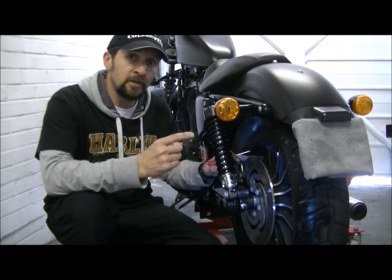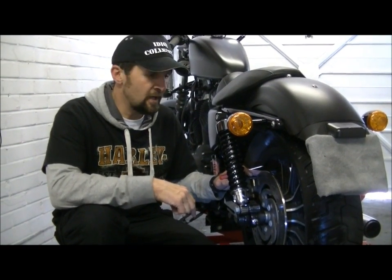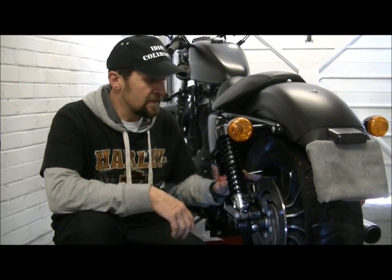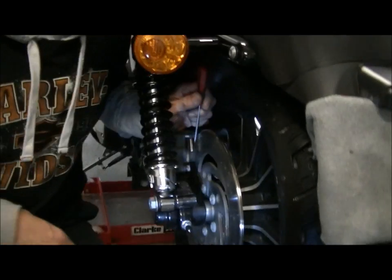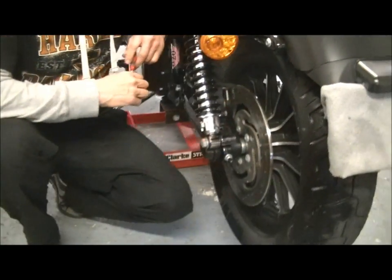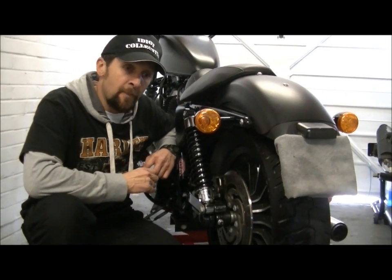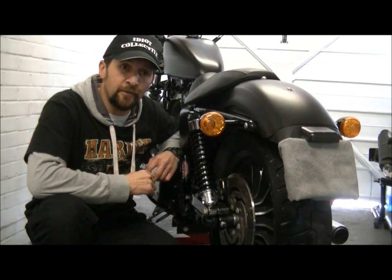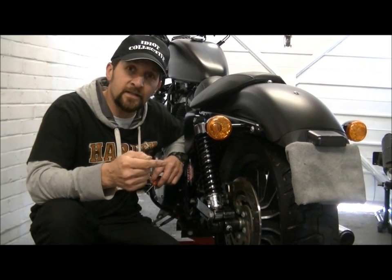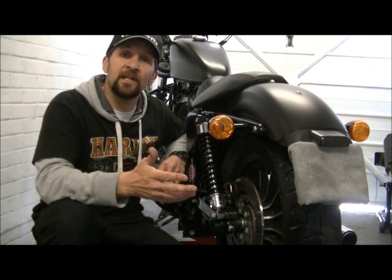Number two: brake pads. Same principle as the tyres. I've heard of people in the middle of Europe with metal-to-metal brake pads trying to find replacements. You can't rely on finding them when you're outside your home area in a foreign country. So with brake pads, unless they're almost new, do a simple visual check — if you've got plenty of pad material, that's fine. Also, if you maintain your bike or take it to a dealer, you should know how old those brake pads are. If you bought a second-hand bike, go through the service history and find the receipt for the brake pads to see how many miles ago they were fitted.